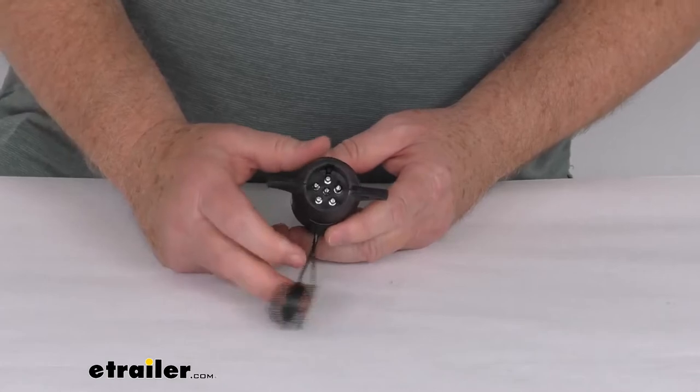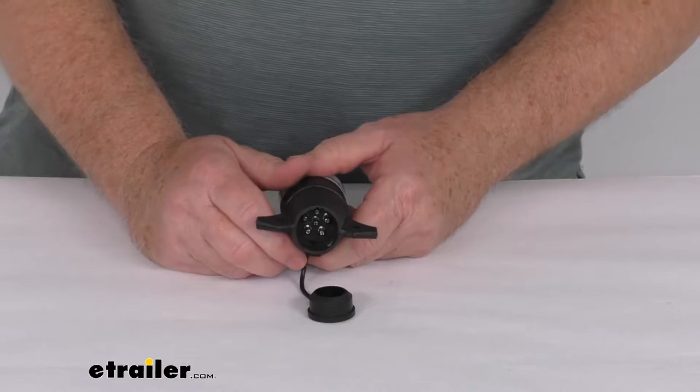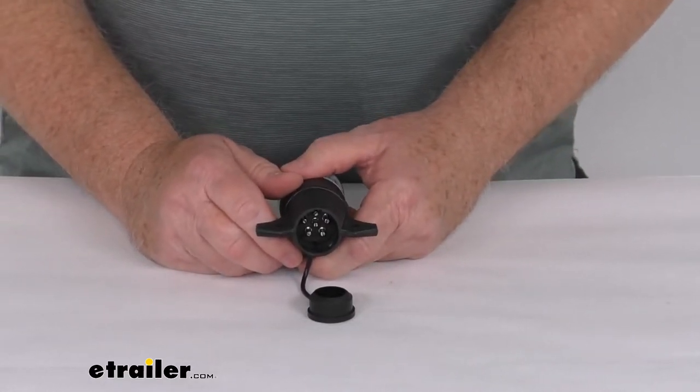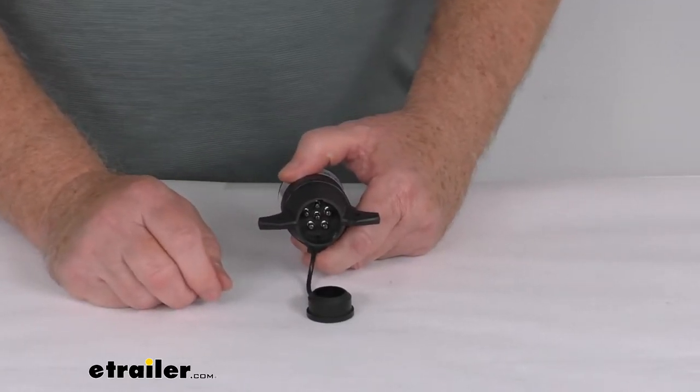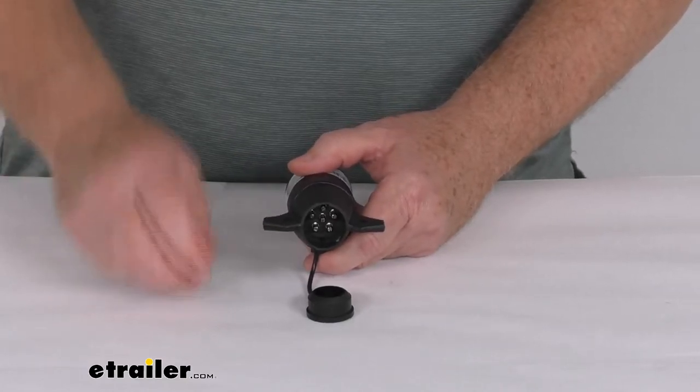To do that, you'll first need a circuit tester to test the pins in your 6-way connector. Basically just ground the alligator clip to the vehicle chassis and then touch the test light to the center pin on your 6-way connector. If the light in the tester lights up, that means the center pin is hot, so it's wired for 12 volts and you can use it as is.